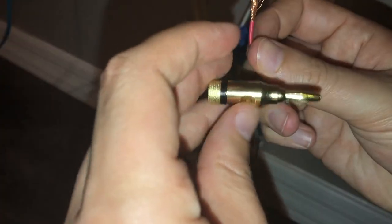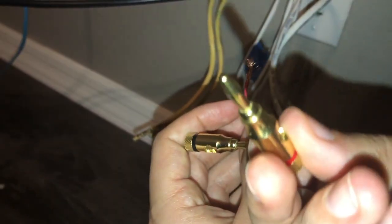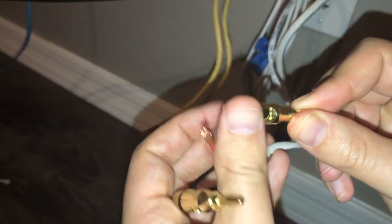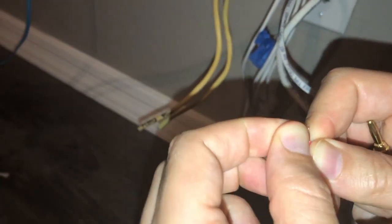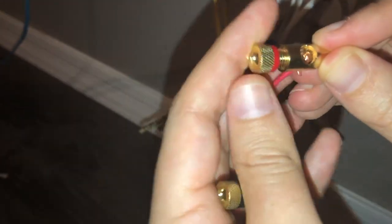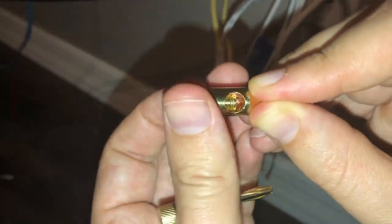You just go ahead and do the same thing with the red wire and your red plug. Unscrew it until the screw is out of the way, get the wire in there, put it in, and then re-tighten it. Any other wires that you have, just follow that same pattern.